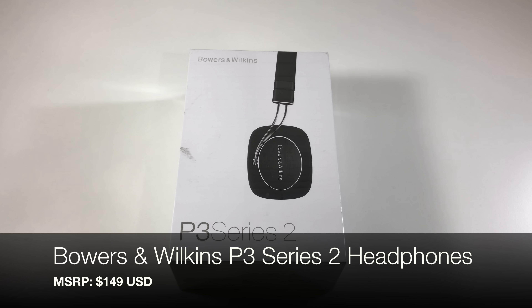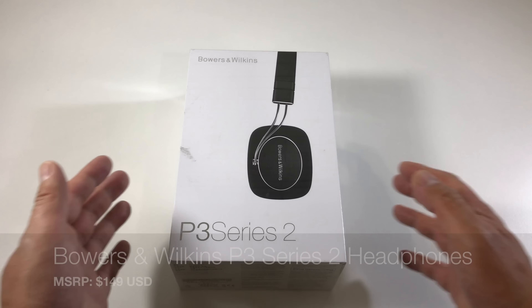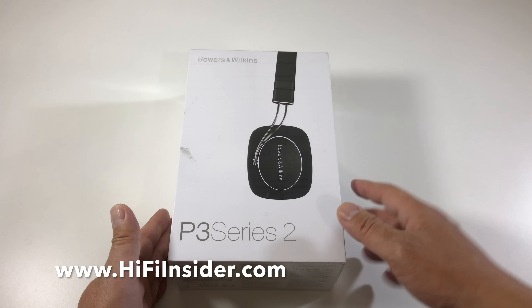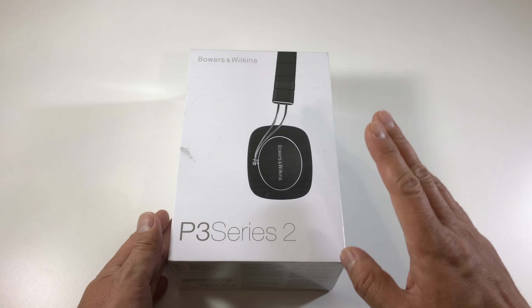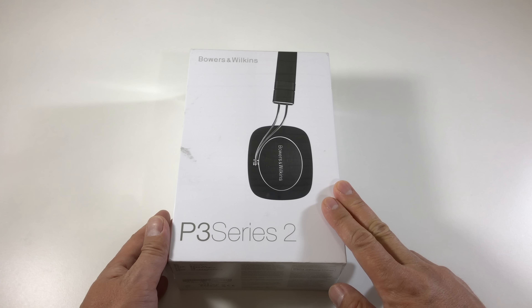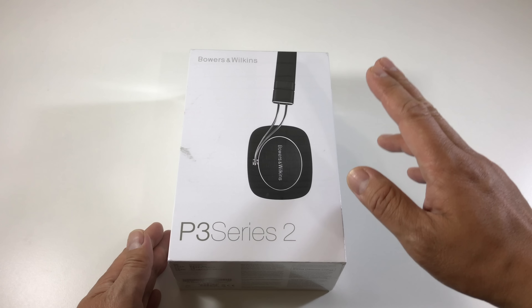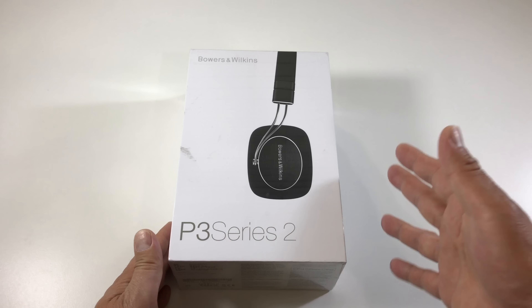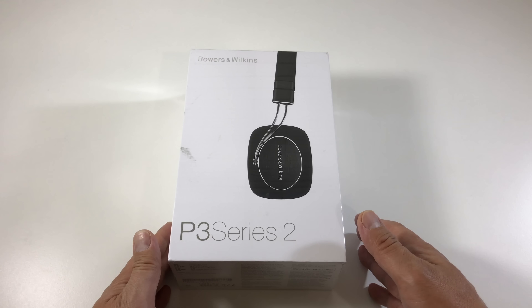Hey, what's going on everybody, this is Mike with HiFiInsider.com. Today I have a brand new product to share with you. This is the Bowers & Wilkins, also known as B&W, P3 Series 2 Headphones. This is their entry level model, the basic model. It sells for $149 here in the US.